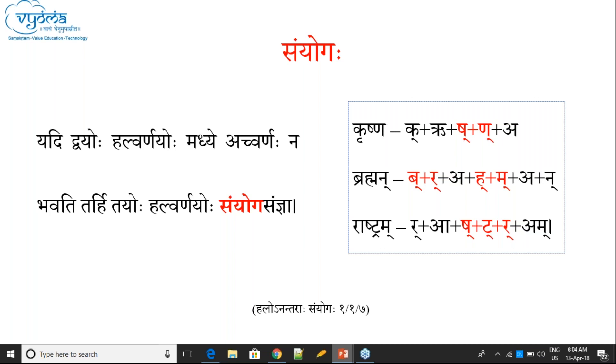For example 'Srushtru' — there are three consonants without a vowel. Even in such places, only two letters at a time can get Sanyoga Samya. So either Shakara-Takara get Sanyoga, or Takara-Rakara get Sanyoga. Even though there are three letters, only two letters at a time can get Sanyoga Samya.